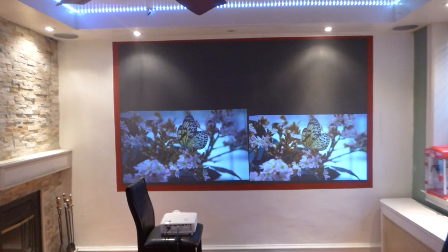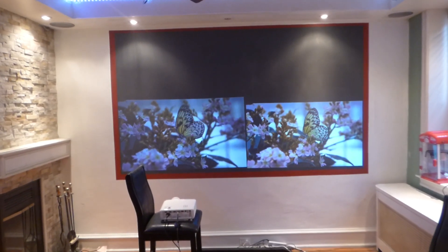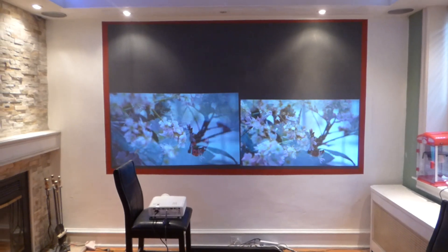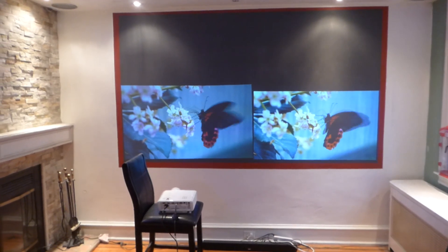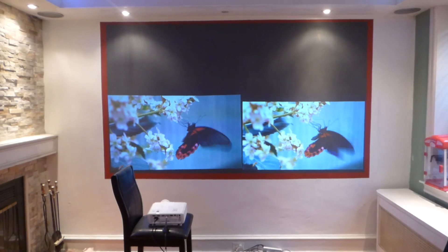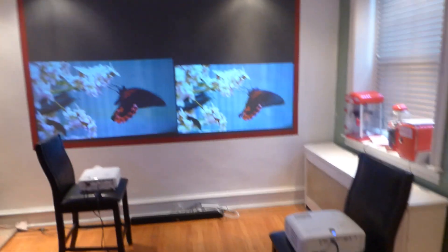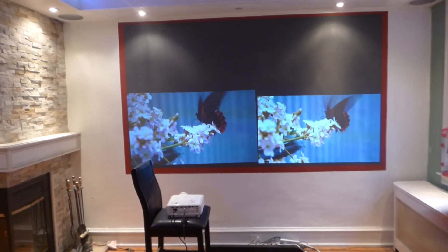We have people who already own projectors and want to use this enhancement technology to make their low-end projectors look nice. If you have a 720p projector, this screen paint is incredible. For 1080p, it's incredible. For 4K, you're not going to get much enhancement — it'll look good, yes — but doing a side-by-side with the 720p, keep in mind this one is brighter at 3500 lumens versus the Mitsubishi at only 2500 lumens.